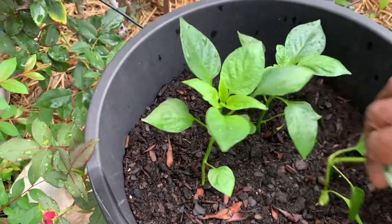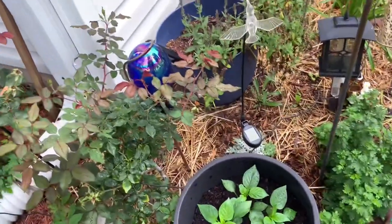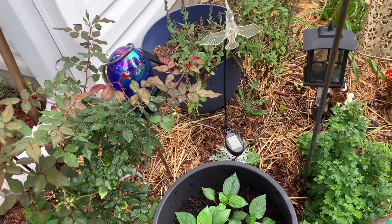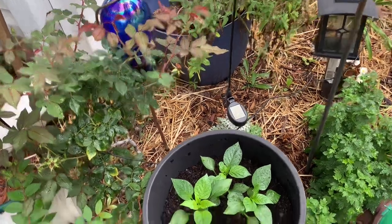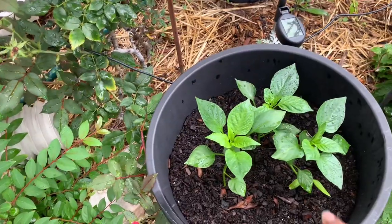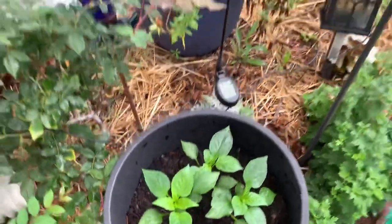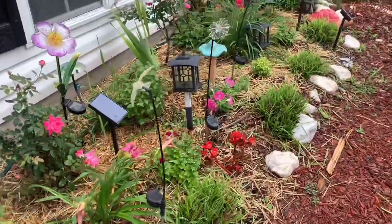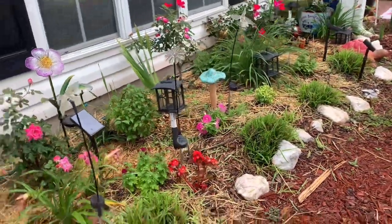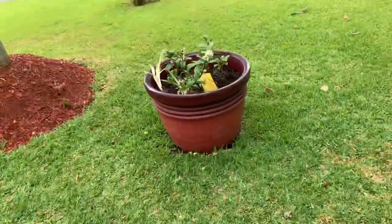Right here I have some peppers — this is the bell pepper in this pot and I got three of them in this pot. Peppers won't grow real big, and I thought they would handle the front of the house very well because they're incorporated with the flowers. I put those there, and this is the front — you can see I have some flowers here in the front.